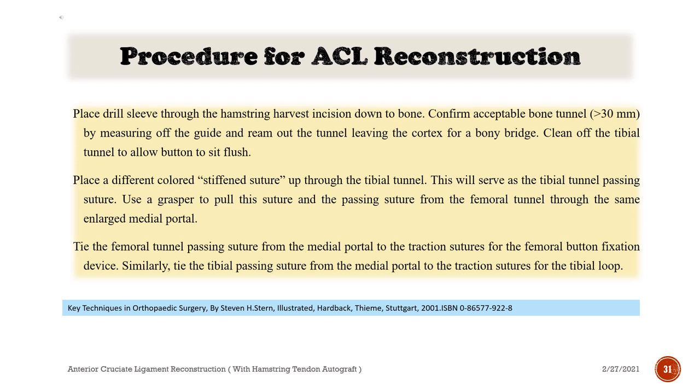Place a drill sleeve through the hamstring harvest incision down to bone. Confirm acceptable bone tunnel greater than 30 mm by measuring off the guide and ream out the tunnel leaving the cortex for a bony bridge. Clean off the tibial tunnel to allow the button to sit flush. Place a different-colored stiffened suture up through the tibial tunnel — this will serve as the tibial tunnel passing suture. Use a grasper to pull this suture and the passing suture from the femoral tunnel through the same enlarged medial portal. Tie the femoral tunnel passing suture to the traction sutures for the femoral button fixation device. Similarly, tie the tibial passing suture to the traction sutures for the tibial loop.